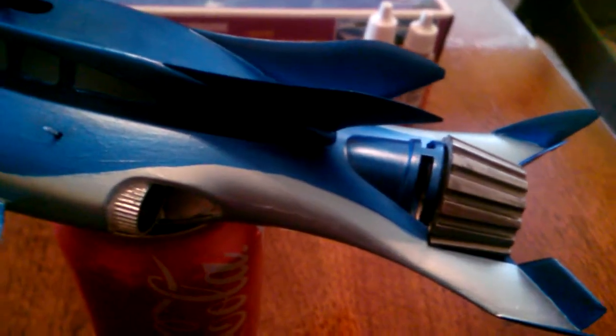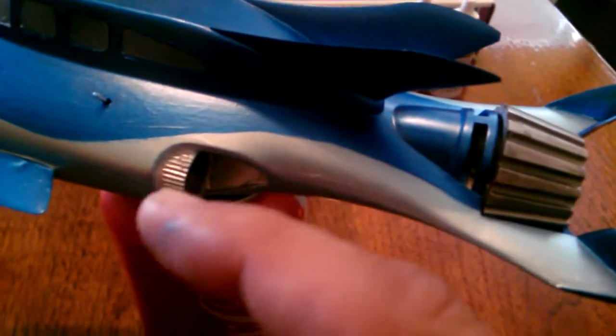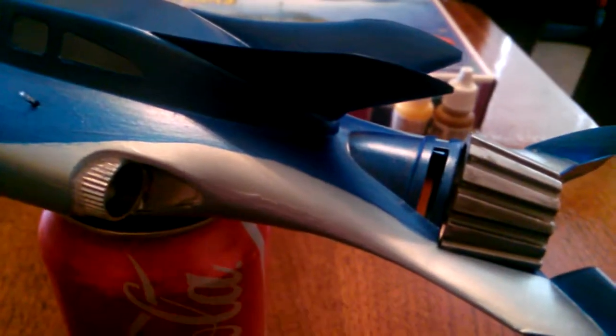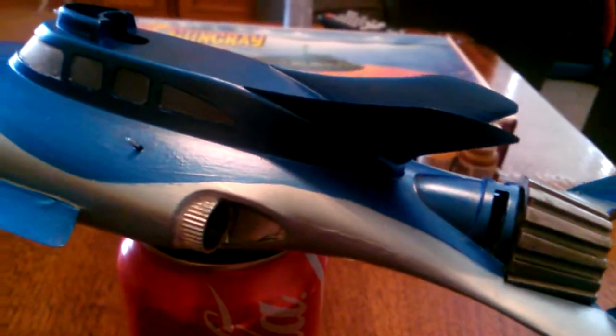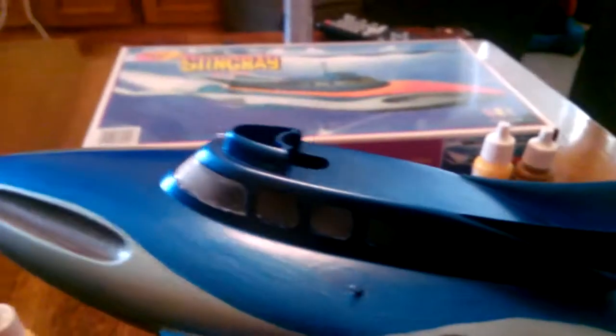I'm going to hit these with some gunmetal gray, and actually the inside here is going to be painted out gunmetal gray. These little areas here - I didn't mention before - are toothpaste caps. This whole area was hollow and you could actually see in and out. I just added a piece of cardboard inside, glued the toothpaste caps in there, then put a little piece of cardboard over that just to give it the semblance of an engine chute or whatever you'd call it.